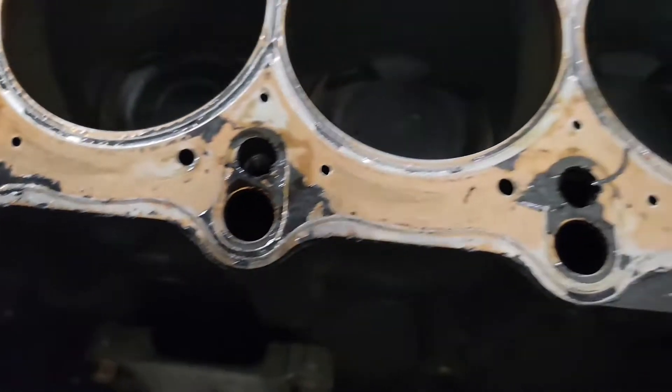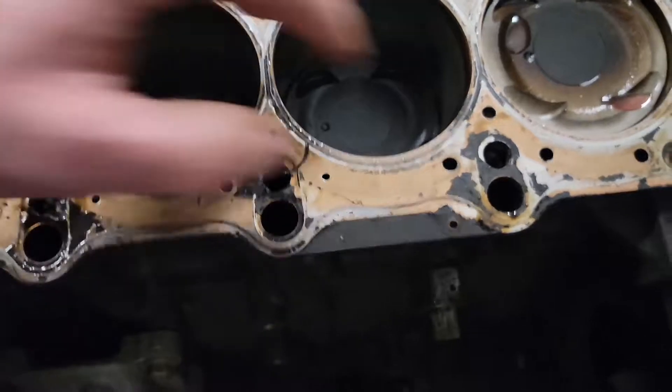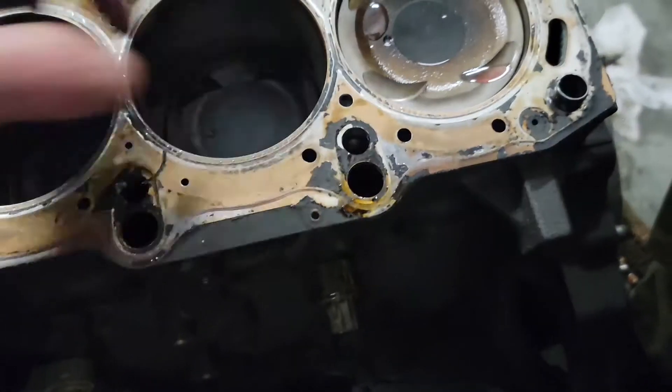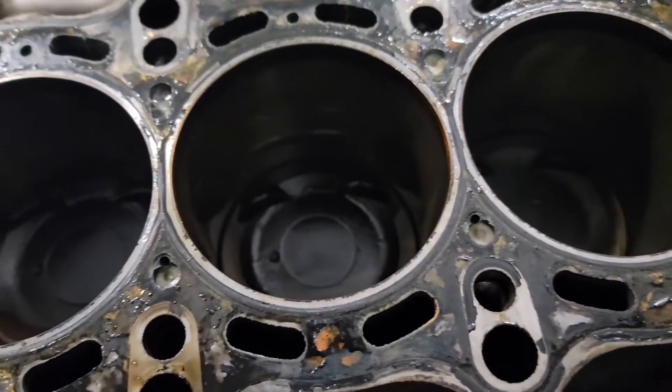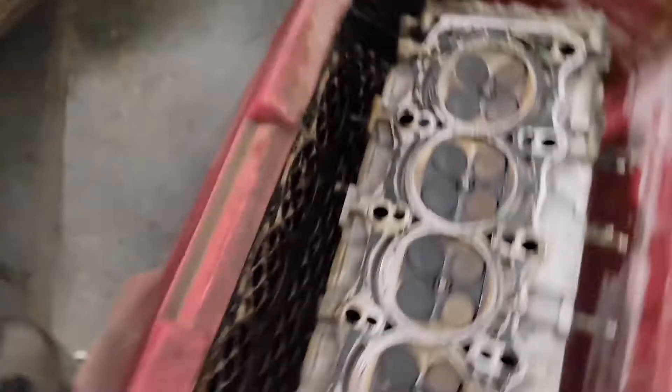Yeah, number one is — everything else looks fairly good, everything's fine but one. I don't know what the hell that is. It's got a lot of life left. I think something weird was going on. Should have just left it and turned it up to like 50 pounds.